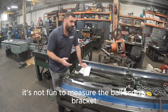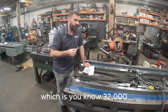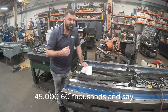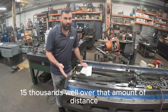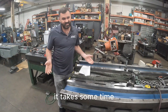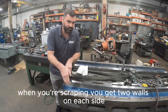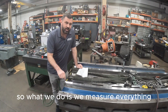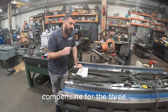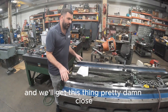It's not fun to measure the ball screw bracket. You're looking at your turkite, which is 32 thousandths, 45 thousandths, 60 thousandths, and you've got to cut out 10 or 15 thousandths — over that distance it takes some time. The other thing people don't realize is that when you're scraping, you've got two walls on each side, which is a pain. So what we do is measure everything and compensate for the 3 or 4 thousandths of glue thickness to get this thing pretty damn close.